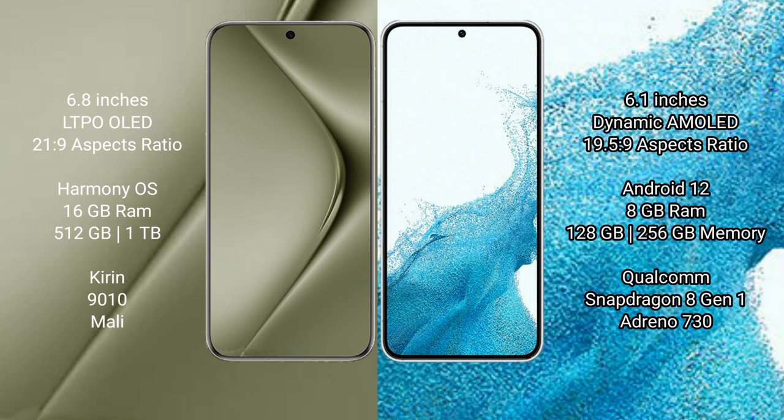The Samsung Galaxy S22 comes with 8GB RAM and 128GB to 256GB internal storage, a Qualcomm Snapdragon 8 Gen 1 processor, and an Adreno 730 GPU.